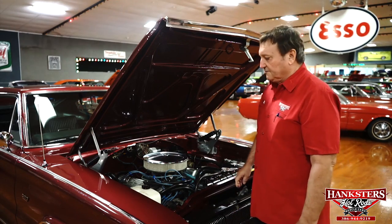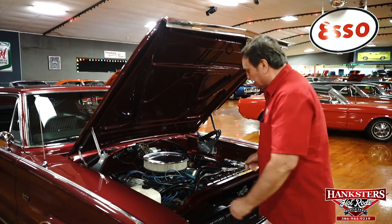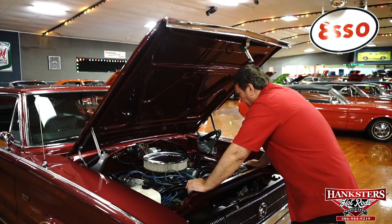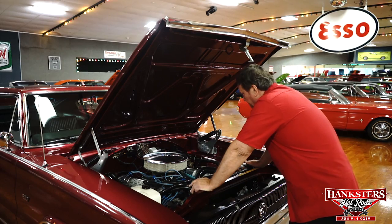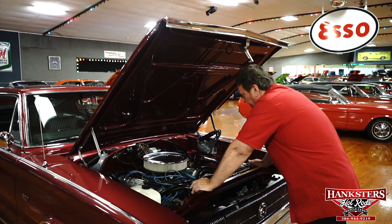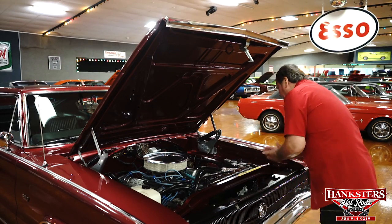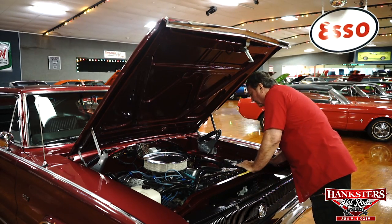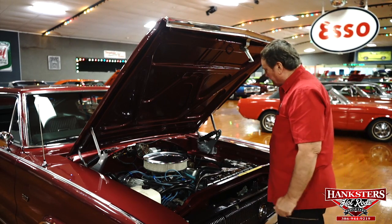We are looking underneath the hood of a 1967 Dodge Charger. This car has a 383 in it — 383 four barrel. It still retains the original carburetor, original cast iron intake manifold, correct water pump. It does have a set of about an inch and three quarter long tube headers on it, as opposed to the cast iron manifolds that came on it.